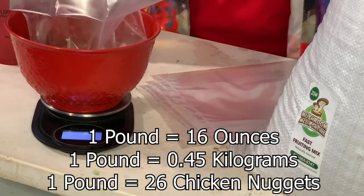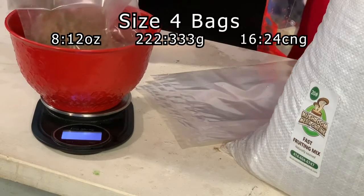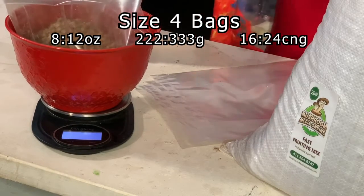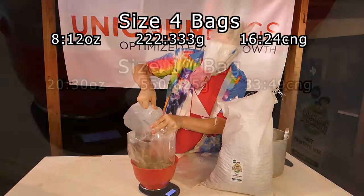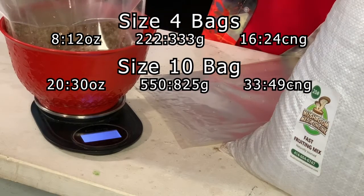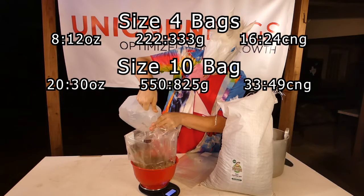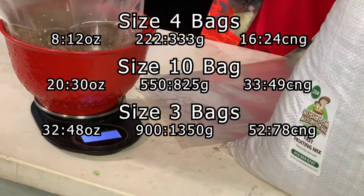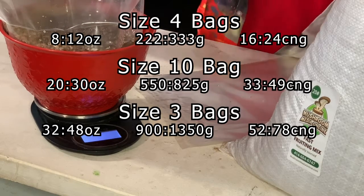Unicorn has four standard bag sizes, with four being the smallest. Size 4 bags hold about 1 to 2 pounds, so use 8 ounces of pellets and 12 ounces of water. Size 10 can hold between 3 and 4 pounds, so use 20 ounces of pellets to 30 ounces of water. Size 3, as well as 14A, should hold 32 ounces of pellets and 48 ounces of water.